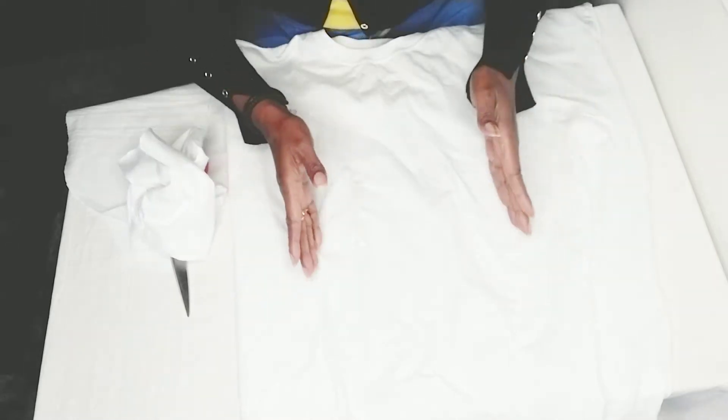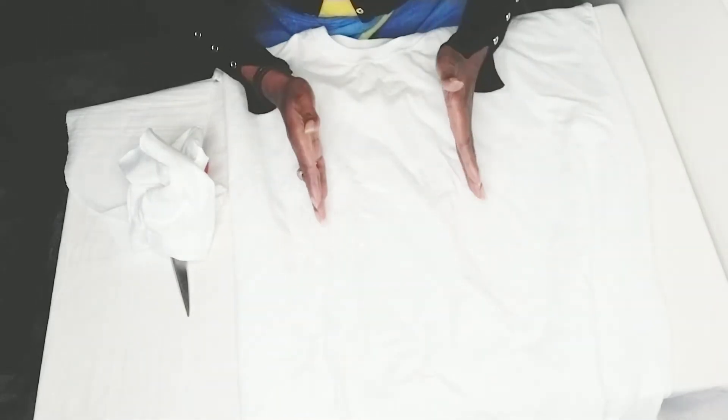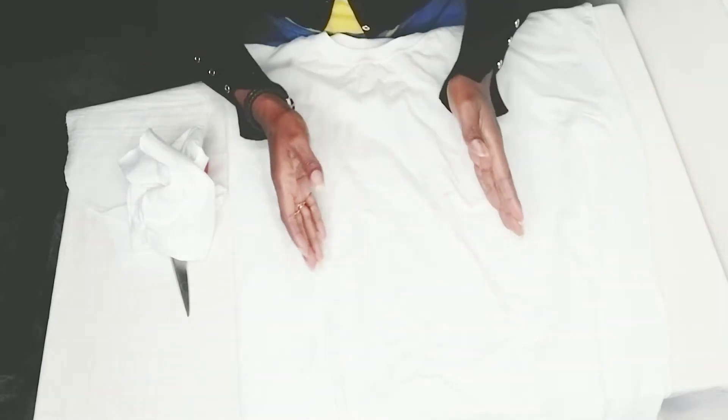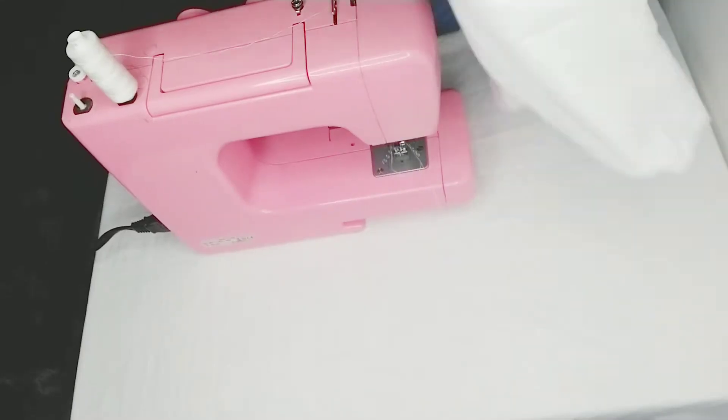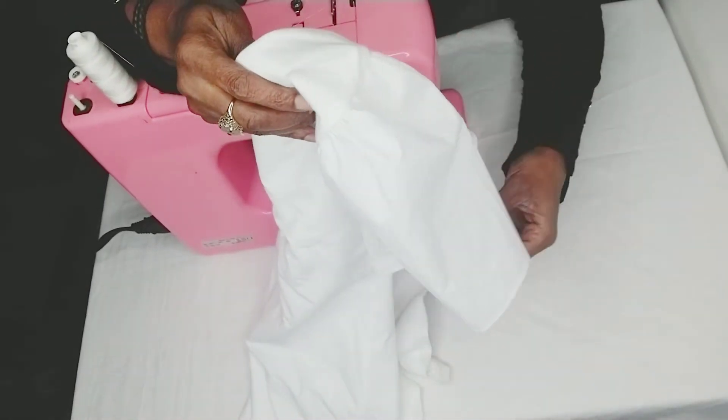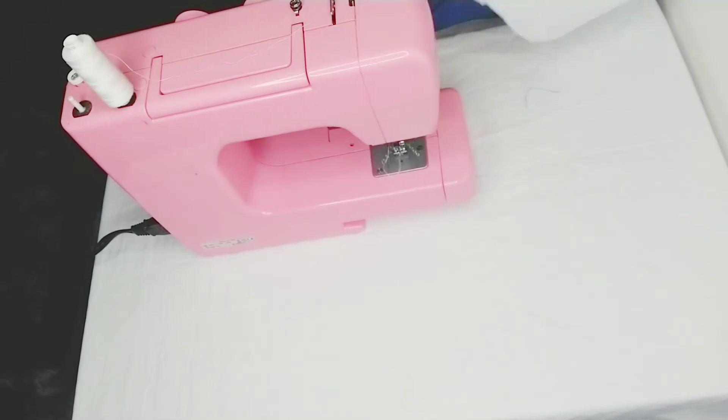Along the middle area of the bodice I want to create some pin tucks — about one centimeter — just to pull the top in. I'm going to share with you the new sleeve that I've just created, which is a lot better than the t-shirt look. Here is the sleeve area, so I'm just going to fold this back into two and machine stitch.